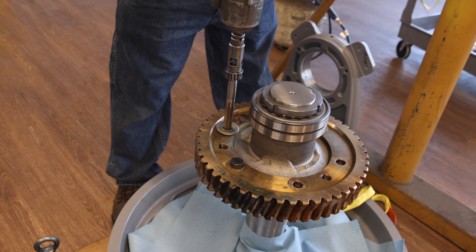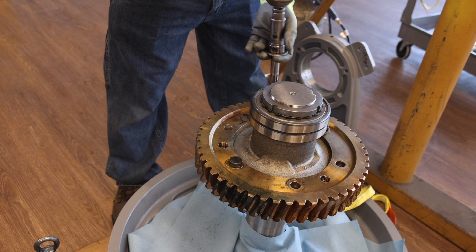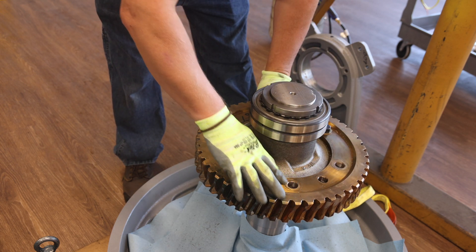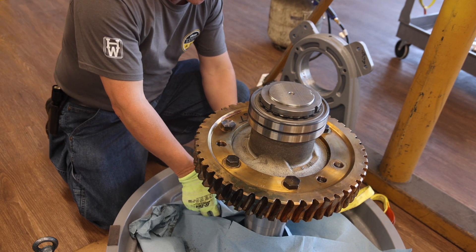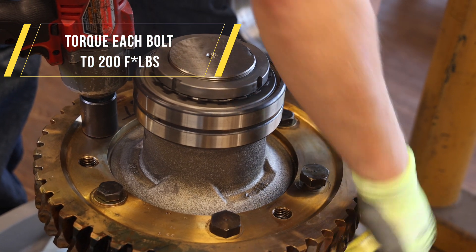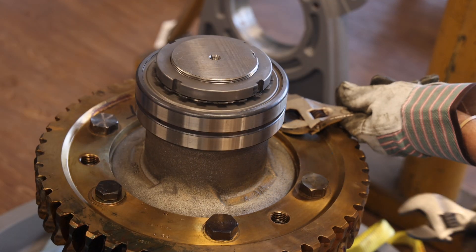After the gear has cooled to a manageable temperature, ream the four bolt holes which do not have the temporary bolts using the three-quarter inch reamer and 12-point socket supplied with the retrofit toolkit. After reaming the holes, be sure to clean the gear and remove any burrs generated during the reaming process. Next, using an impact driver, install four of the original body bolts and nuts such that the nut is on the traction wheel side of the assembly. A cross pattern should be used when tightening the bolts and nuts. Next, remove the two temporary bolts.